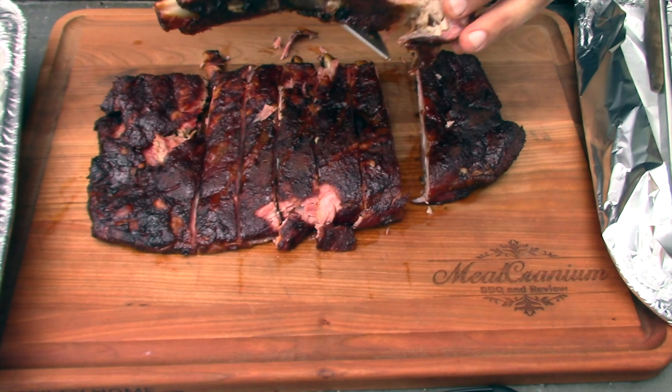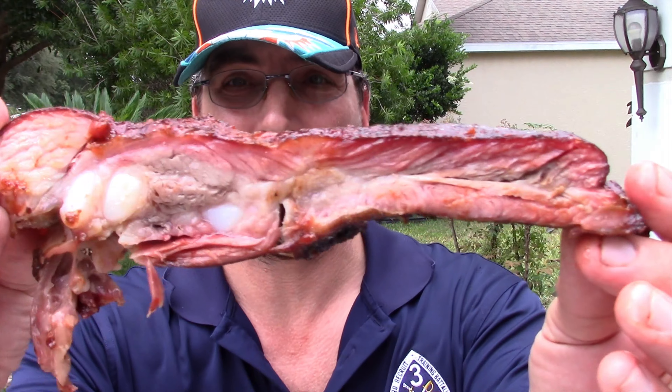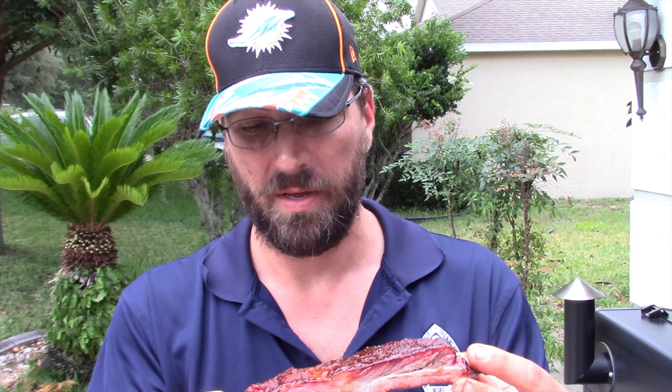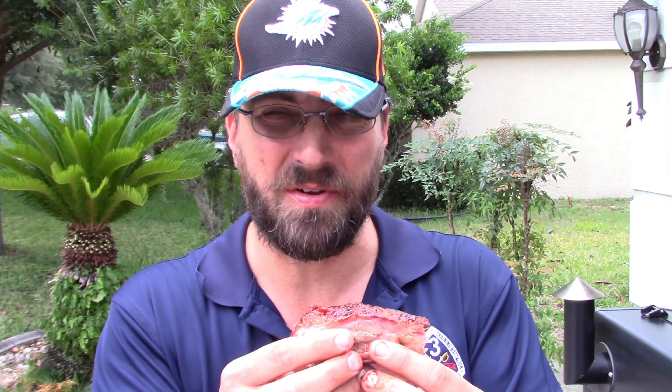Taste test time. One thing I've learned is that barbecue sauce may taste one way by itself but completely different when it cooks into the meat. Here's a spare rib — a lot more meat on these plus the knuckles. The bone comes cleanly out. Some might say it's overcooked but I don't care — that sauce is definitely a hit when it cooks into the meat. Jeff, you've got a winner. It's like a tomato-based barbecue sauce meets a tomatillo salsa. Check it out at armadillopepper.com. Like, subscribe — see you next week!